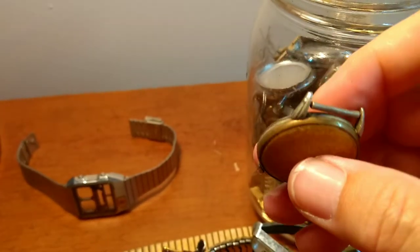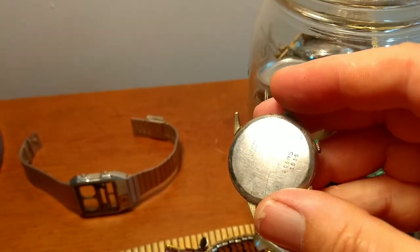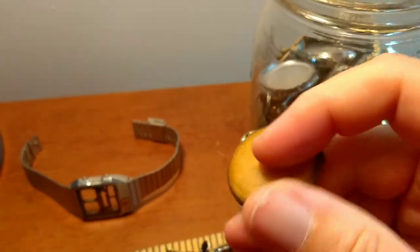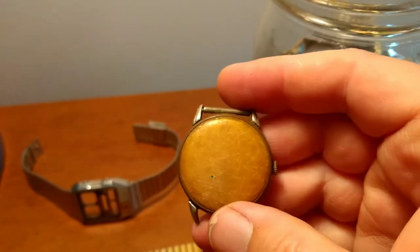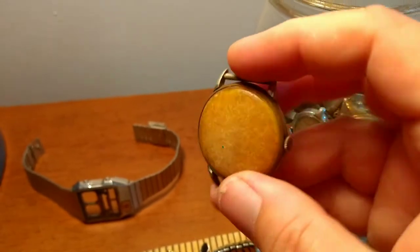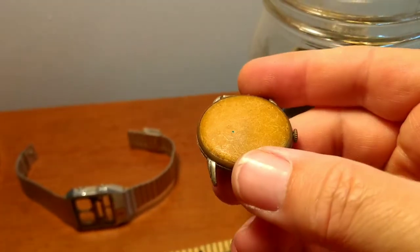I don't know what happened to this watch. I'll have to take this apart to see the actual maker. But this looks to be probably from the 1940s. So I'll have to take this apart and see who the maker was on that.